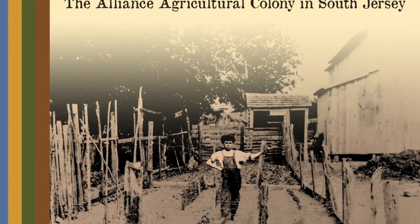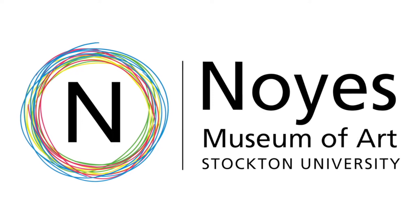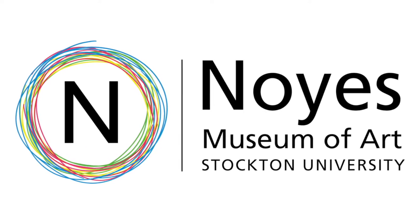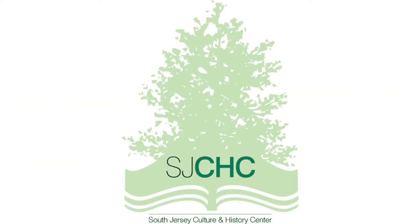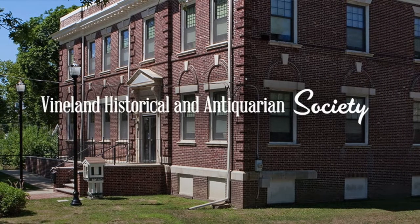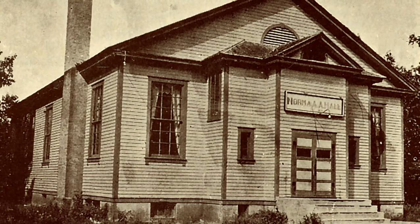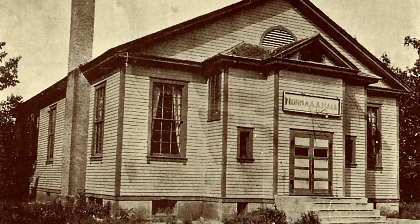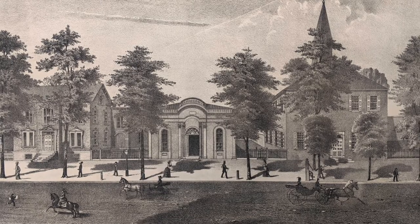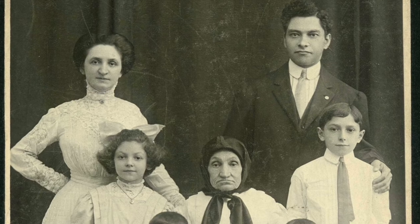Welcome to the exhibit Growing America: the Alliance Agricultural Colony in South Jersey. I'm Michael Cagno, Executive Director of the Noyes Museum of Art and Curator of this exhibit. This exhibit is brought to you by the Noyes Museum of Art, South Jersey Culture and History Center, the Alliance Heritage Center of Stockton, the Historical Aquarian Society of Vineland, plus countless donors and lenders across South Jersey. This is a story of the Alliance and related Jewish farming communities in Southern New Jersey, which had their inception during the initial years of the refugee crisis in 1882 and 1883.